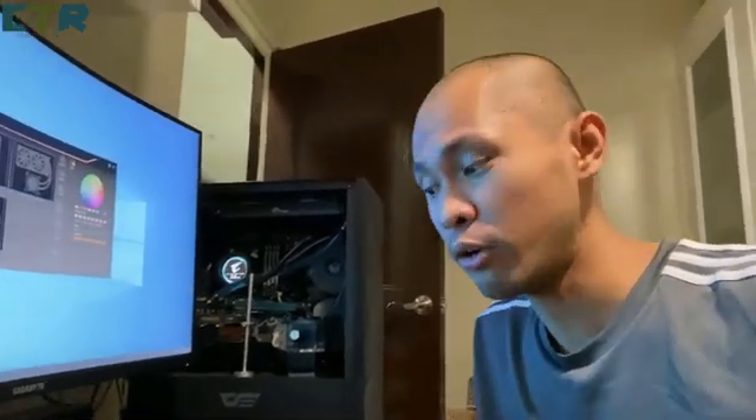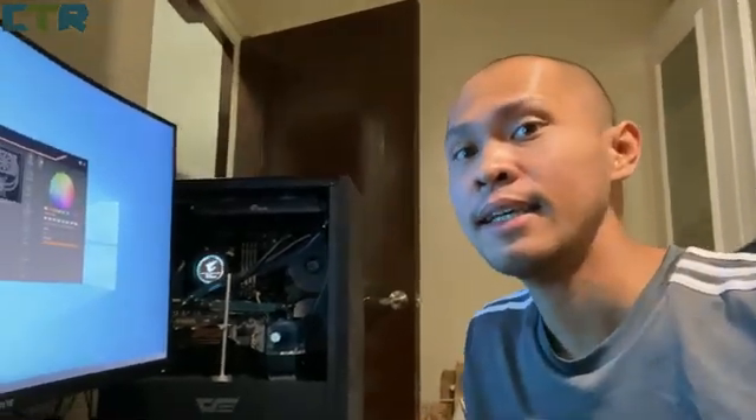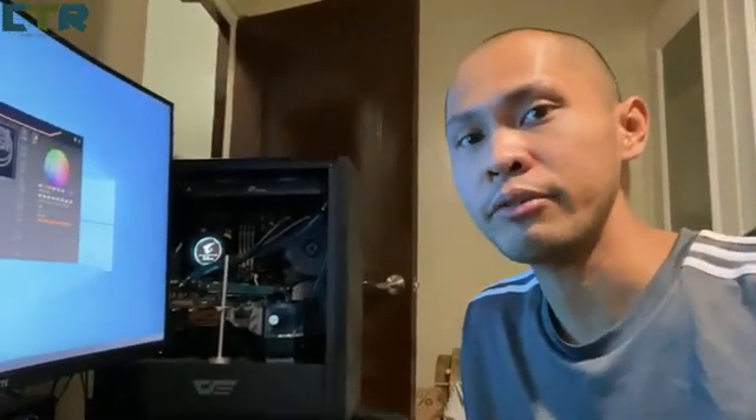Hello, welcome to my channel. In this video — or rather this rant — I'd be ranting about my computer as usual. I just got my order today: the active backplate, the one that came from Bixki, and I'd be installing that to my computer.